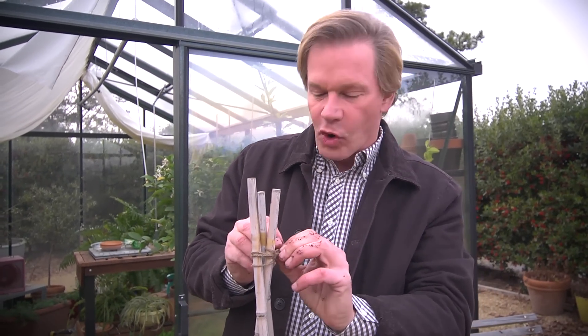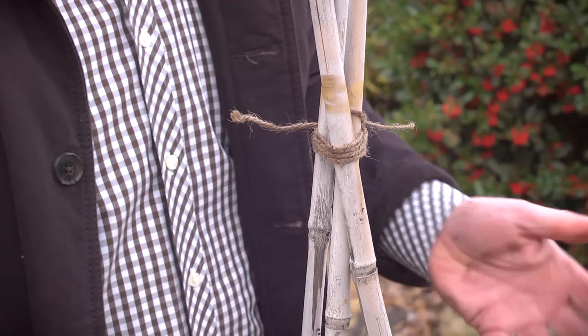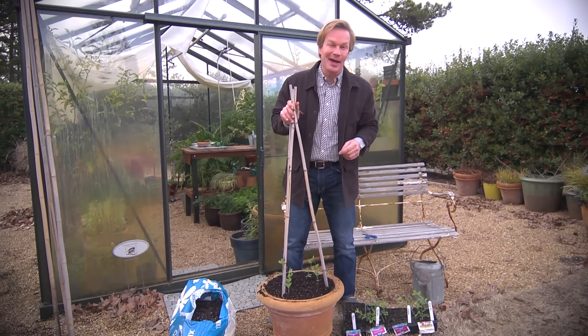What's great about growing on the vertical — growing up — is you don't have to have a lot of space to garden. This container can go on a patio or a terrace, even a balcony, and you get a lot of enjoyment out of it. So there we have it: we have a sweet pea teepee. If you're enjoying these tips, make sure you share them with a friend and subscribe to eHow Home.